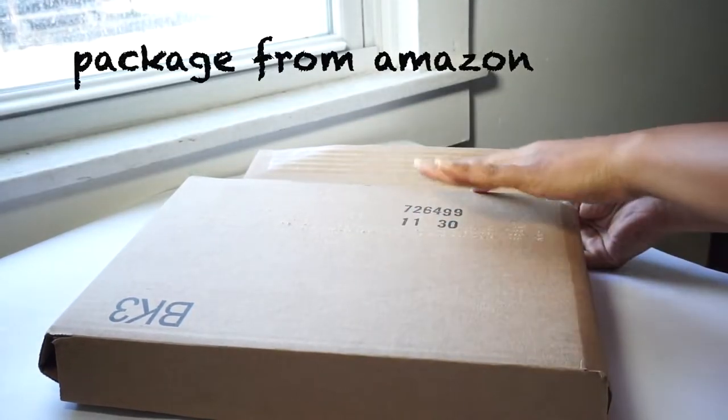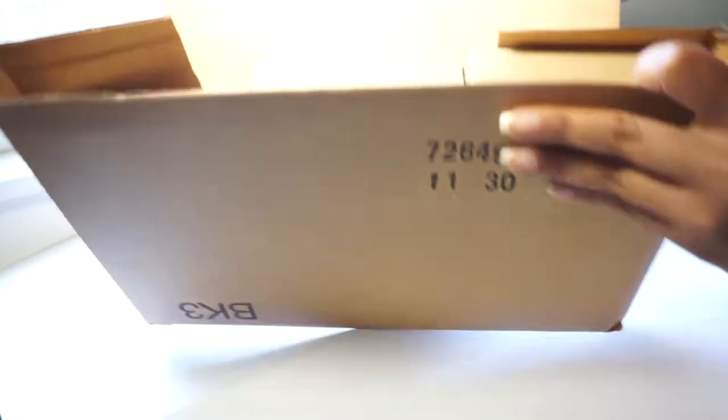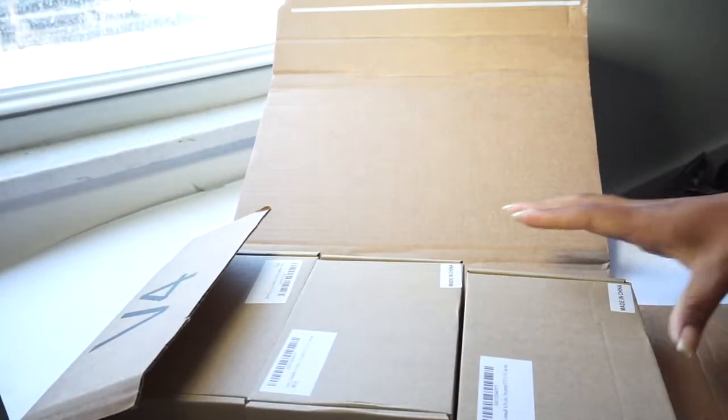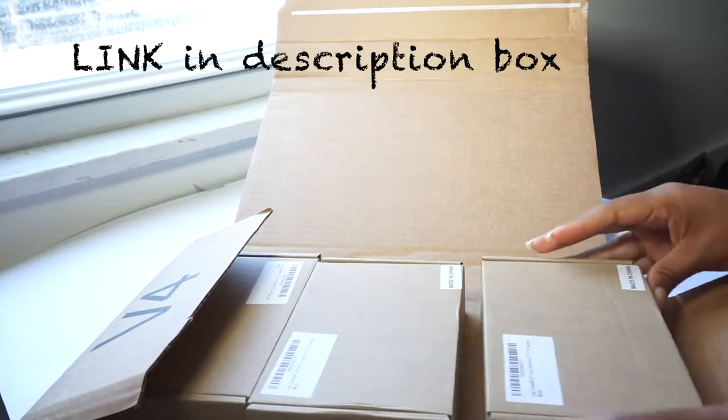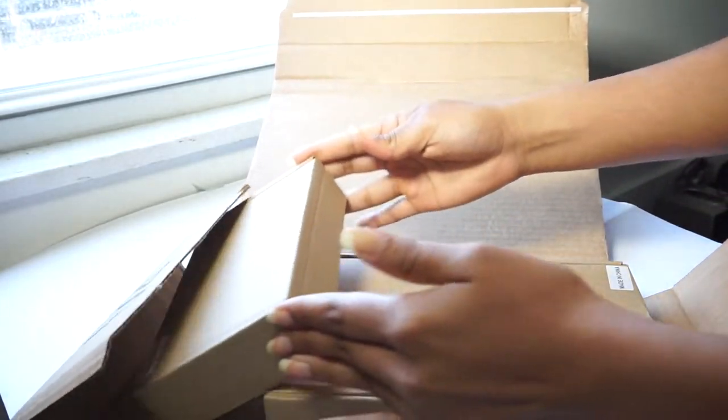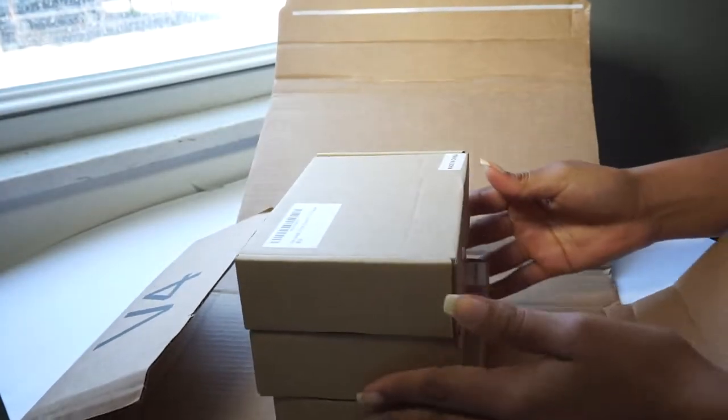I just got this in the mail and I think this is the most important thing that I needed to set up how I'm going to film. I actually ordered three of these. I'm going to open one and show you what is inside these boxes.